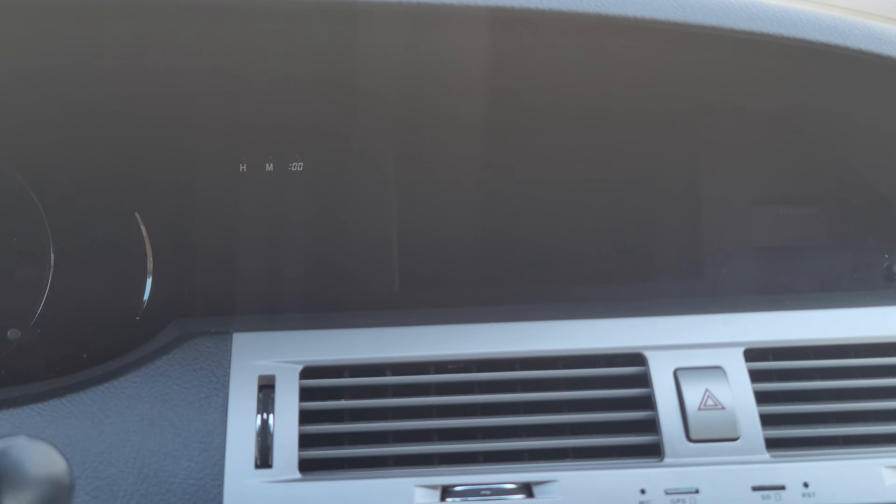At long last my new ABC LIN master module LCD unit is ready and I'm ready to show it to you. This new module replaces the functionality of the original factory radio, which was the master unit, and the original blue and white segmented LCD, which is super bright at night.